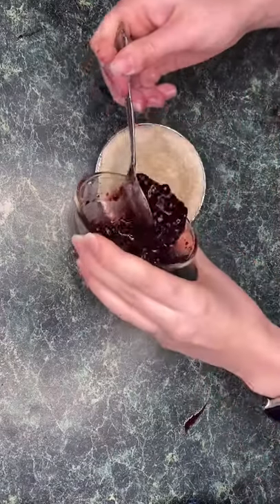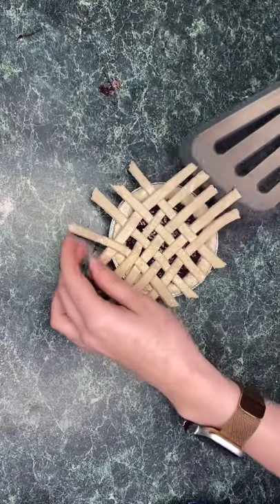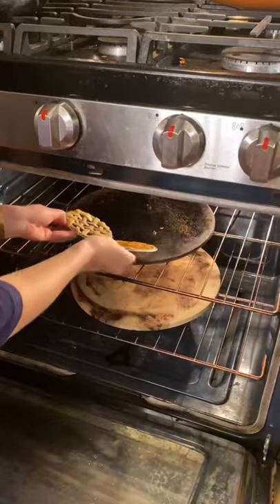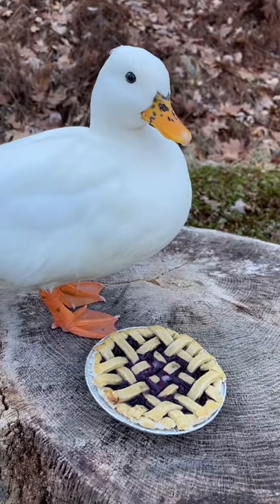I used three tablespoons of wild blueberries, a teaspoon of honey, and half a teaspoon of coconut oil. Mixed it up, and then added our lattice back on top. For the top, I'm also going to do an egg wash so it gets that perfect golden brown color. Pop those back in the oven for about 10 more minutes, and you're done.